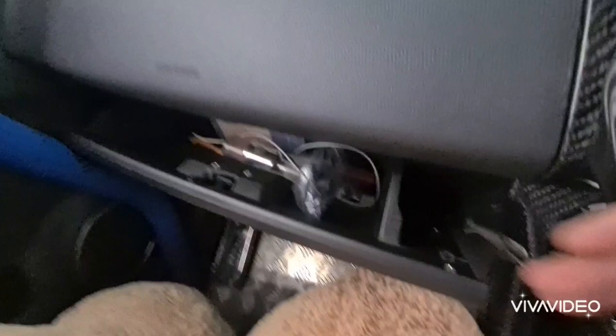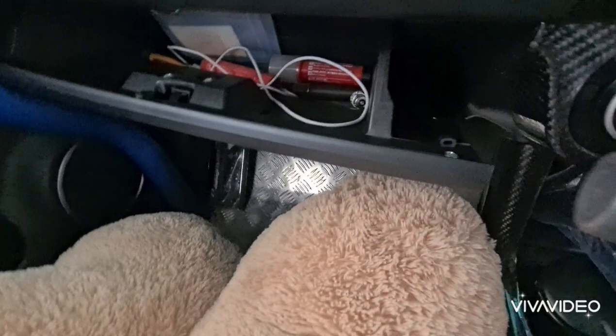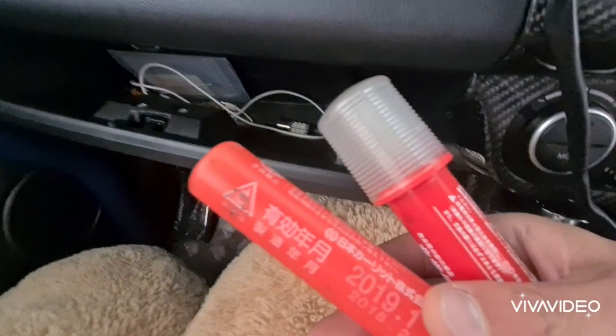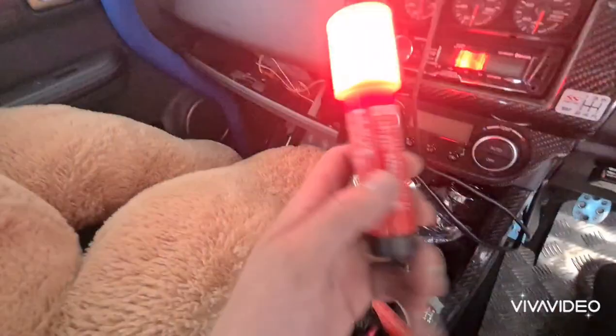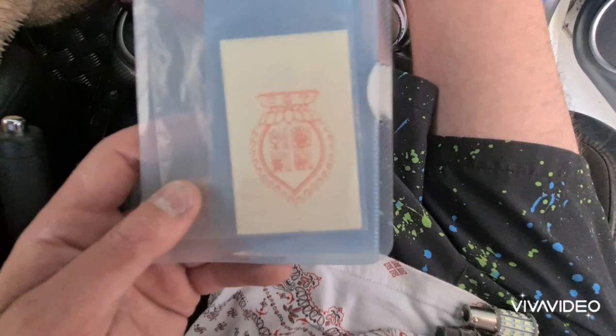I'm going to put that back together and then show you the inside of the glove box of TM because I don't even remember what's in there. So there's a cigarette lighter socket, sunglasses, a torch, and another two flares — I forgot about those two. One of them still works, which is pretty cool. I pulled the rest of the contents out of the glove box to make it easier.